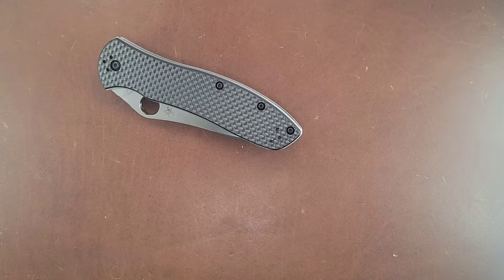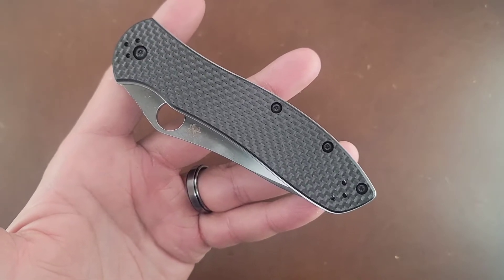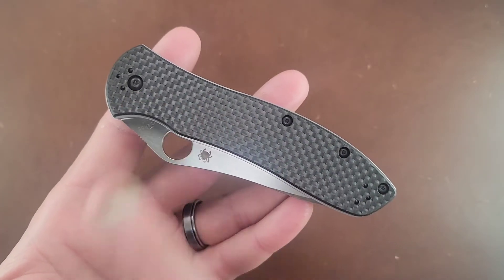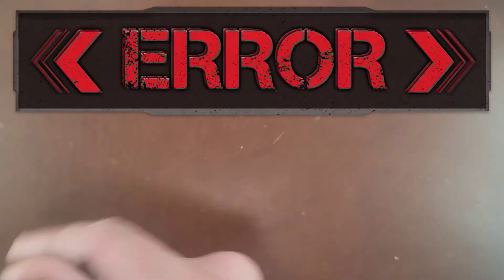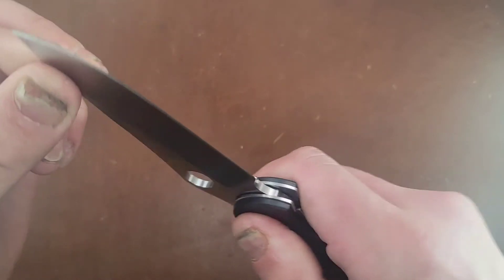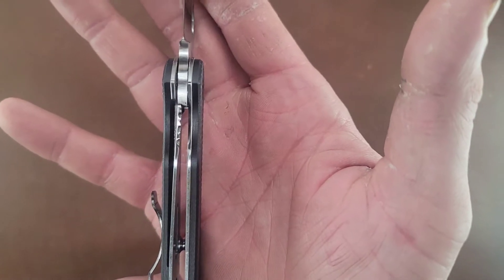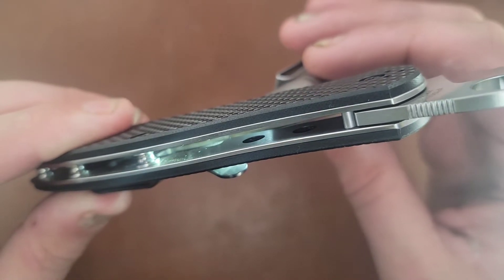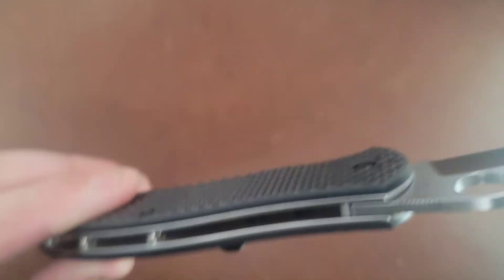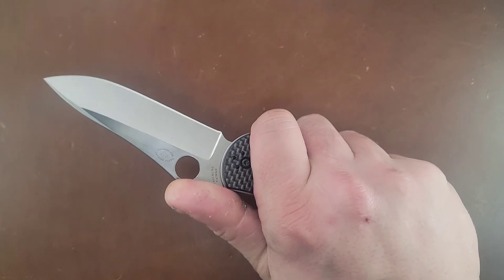It's a little bit larger than I thought. The centering is dead nuts on, there is no detent lash, and there definitely seems to be an ambidextrous tip-up and tip-down carry function here. The carbon fiber on this feels very similar to the Sage 5 and the Spyderco Canis. No back and forth, no up and down. The thumb flip works pretty good. It is a liner lock and it's locking up right around 30%-ish, which is good for a brand new knife. This knife definitely feels stout, and in hand it actually feels really good — I kind of get the hype, which is why I was super excited to get this.